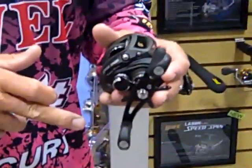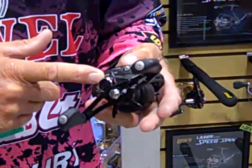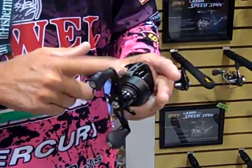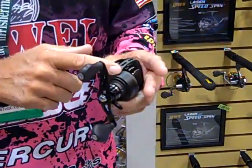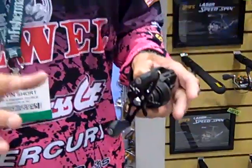It's got a one-piece aluminum frame, it's got an aluminum side plate on the gearbox side. The gears are cut brass — they're not aluminum gears, they're actually brass. It's got a brass main gear, brass pinion gear. You are not going to strip the gears out of this reel.